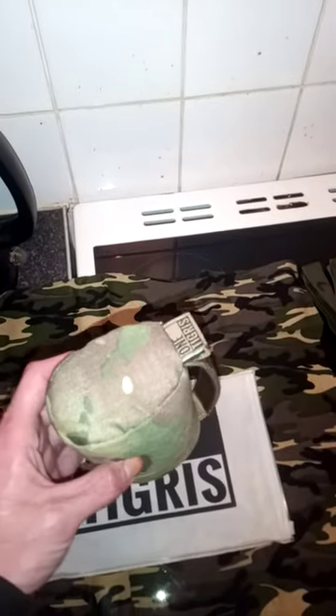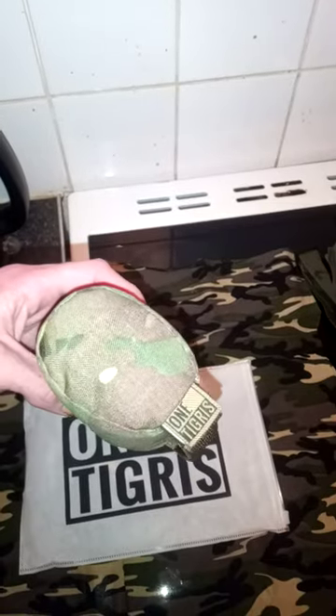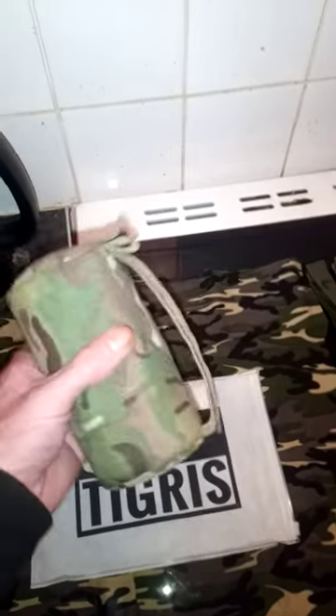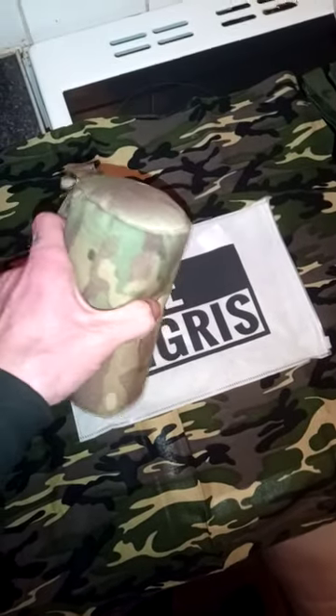This is a quick look at the One Tigress — I'm not sure how you pronounce it, tigress or tigress — it's the shooting bag rest, rifle rest, shooting rest, bag rest, whatever you want to call it. It all does the same job.